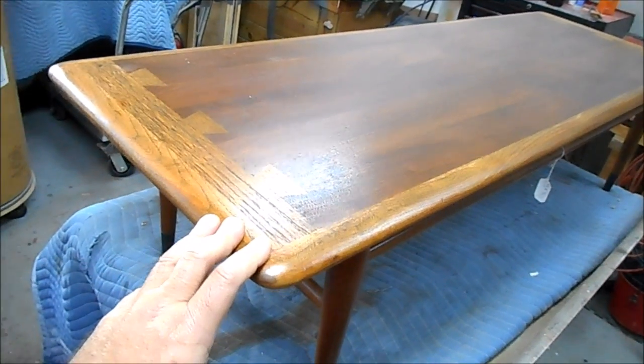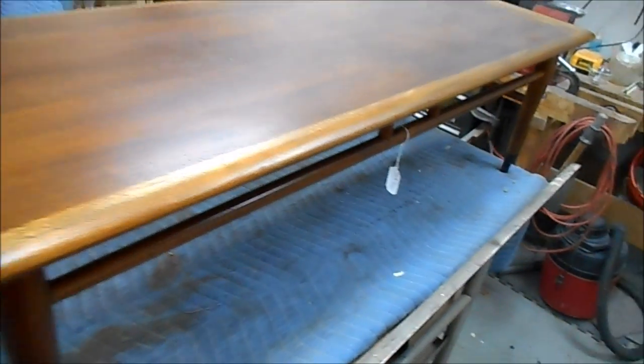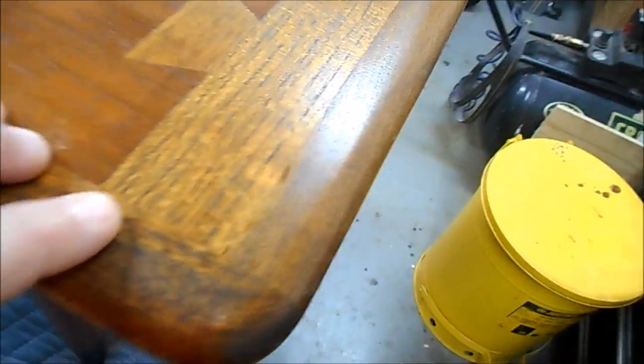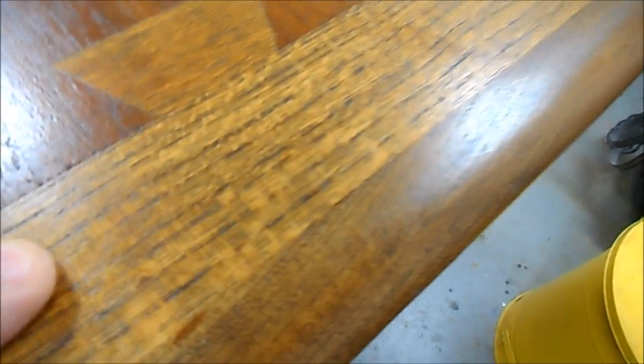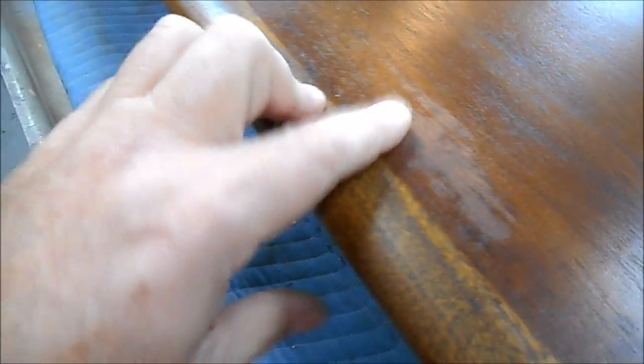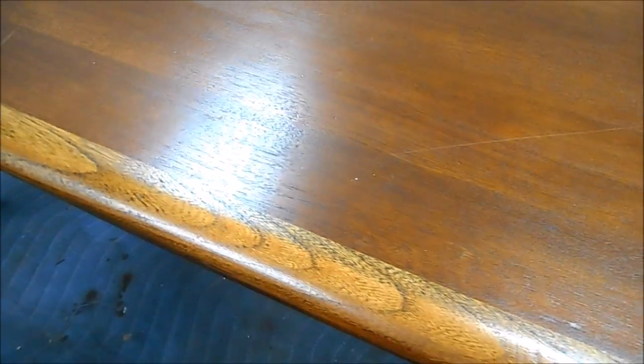Our next piece is this coffee table — 14 inches high, low by current standards, but some people like it. This is kind of what you'll see when a wiping stain is applied improperly. You see how dark, almost black, the grain lines on the ash become — I find that very distracting. This piece has been refinished and the finish is already failing. It has a large scratch and a fairly deep scratch, so once stripped we'll steam those up before breaking out the sandpaper.